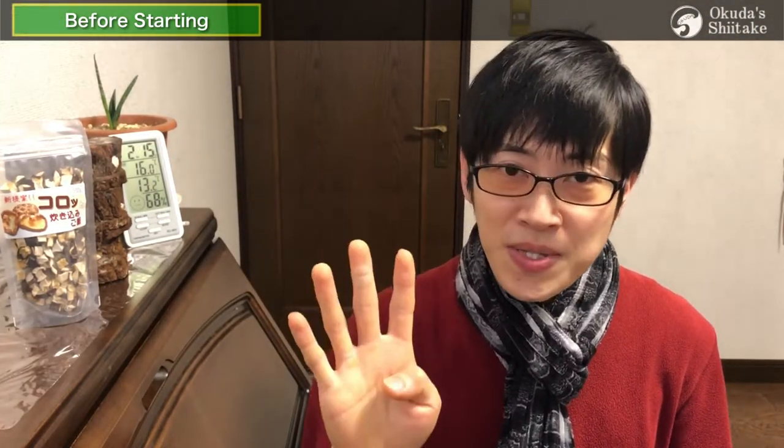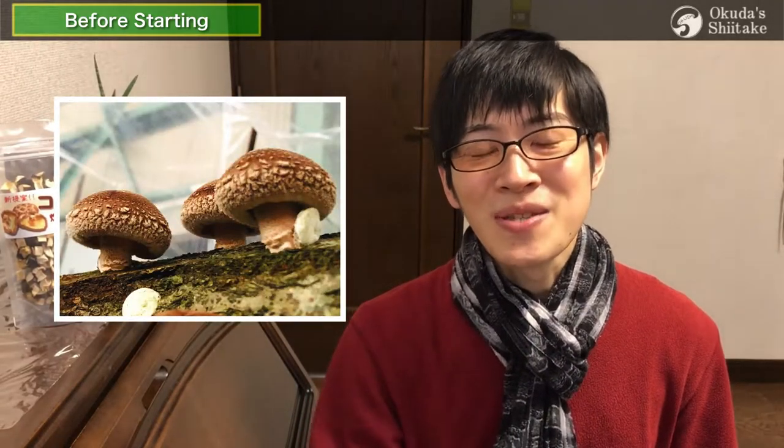Hi, I'm Ken from Okudatsu Shiitake. I've taken about 4 months to explain how to grow shiitake mushrooms. Thank you to everyone who has watched and studied. Let's pick good shiitake mushrooms this fall.